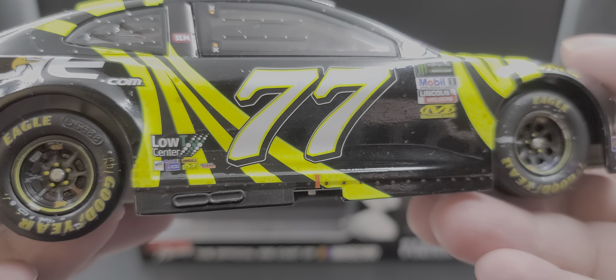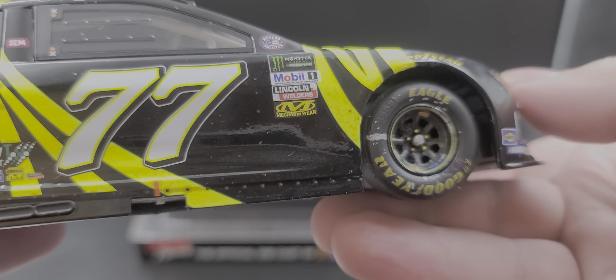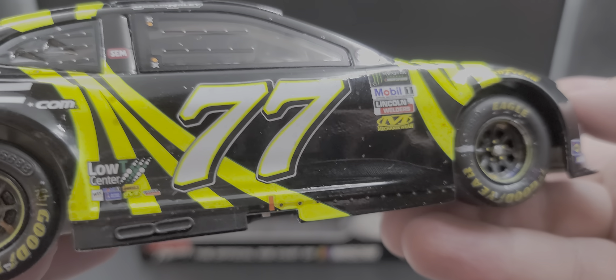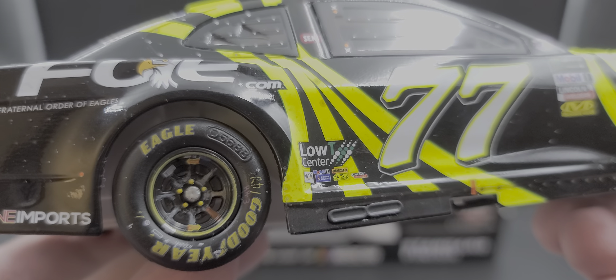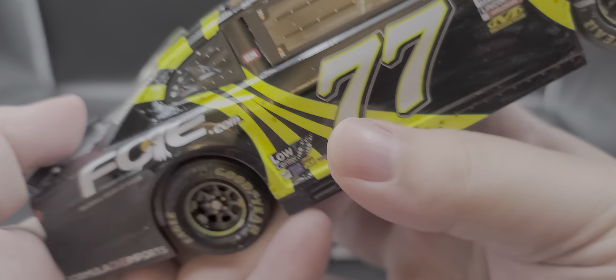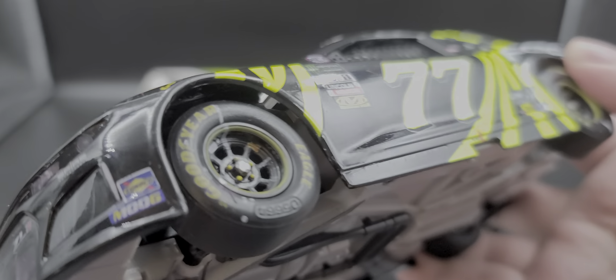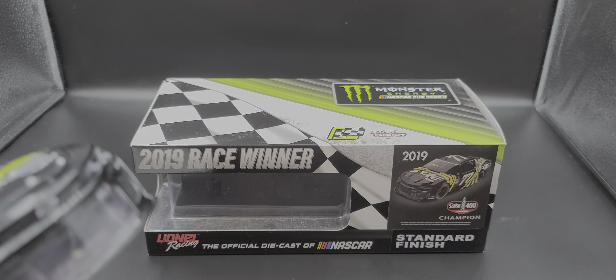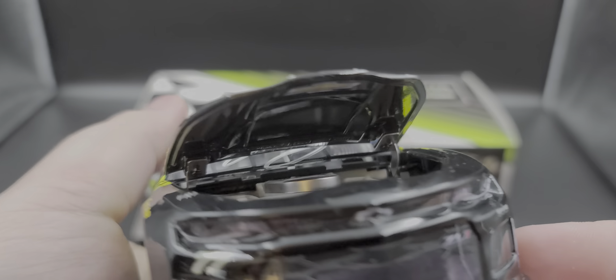The right side of the car is more or less the same as the left side — no major differences or quality control issues. You've got the exhaust, some more markings along the side, the little fasteners for the side skirt, and rear and front tire detail on that side. Here's the bottom of the chassis, and now let's get the hood open — here's your engine detail inside and Chevrolet on the inside of the hood.